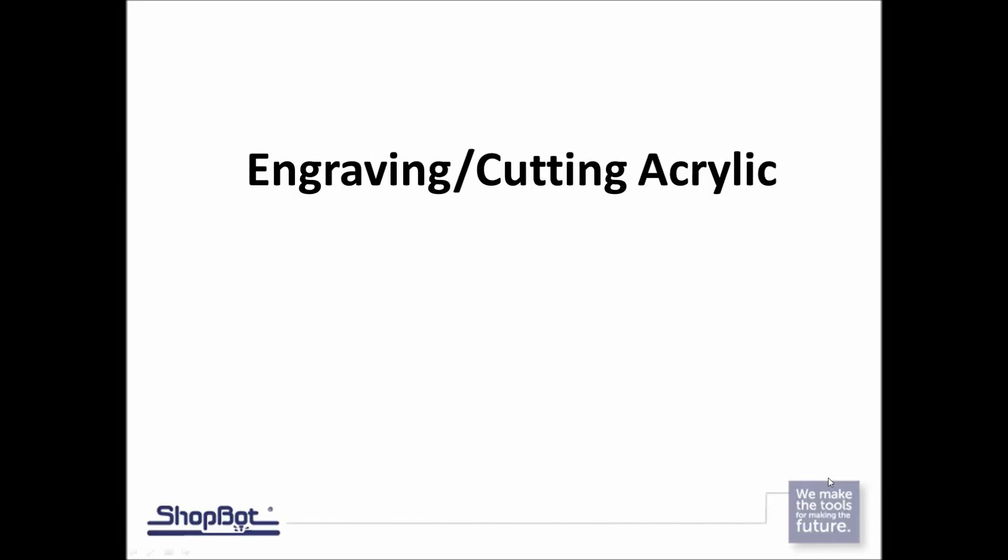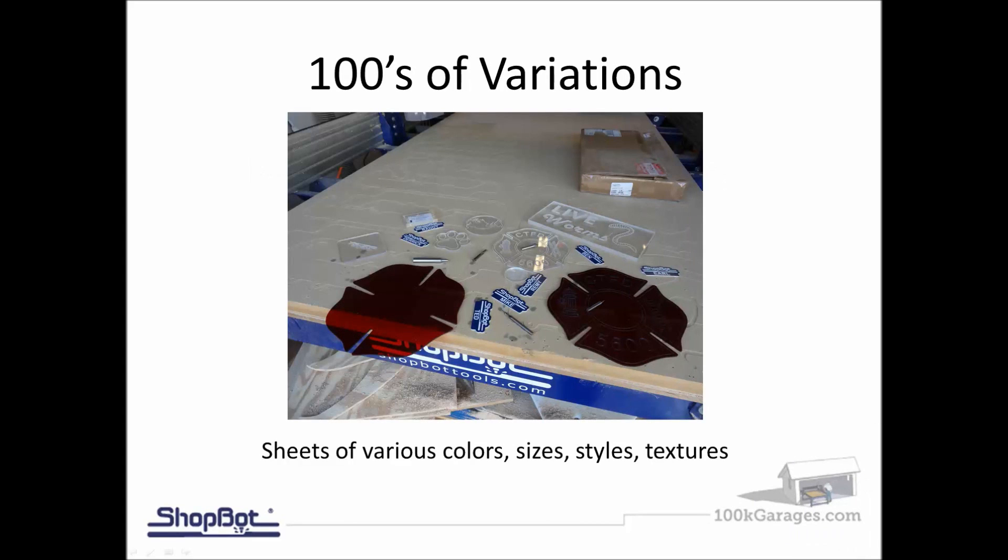Today's training we're going to cover engraving and cutting acrylic. There are hundreds of different variations — sheets of various colors and sizes. We're going to get into looking at the different materials, the different bits, feeds and speeds, and then how to approach cutting these different materials within the acrylic family.